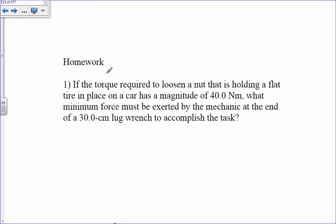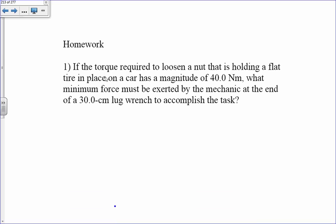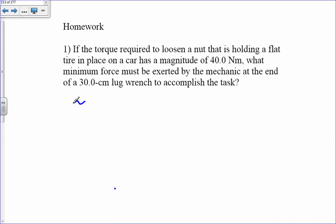This is homework for chapter eight for physics 101. The torque required to loosen a nut holding a flat tire in place on a car has a magnitude of 40 Newton meters. What minimum force must be exerted by the mechanic at the end of a 30 centimeter lug wrench to accomplish this task? So that's my moment arm, which is 0.300 meters, and the torque is 40.0 Newton meters.